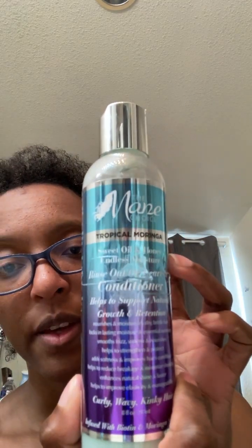This is my first time using a Denman brush because from other people's videos it looks like this is what they use to get their curls really defined. I'm gonna put some hair fertilizer on my scalp, then use this Mane Choice Tropical Moringa Sweet Oil and Honey Endless Moisture leave-in conditioner. After that, I have a Cream of Nature Pure Honey Moisture Whip twisting cream, and then a Pro Style argan oil gel which I'll put in last, and then I'll brush it.